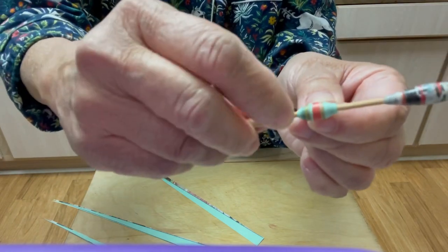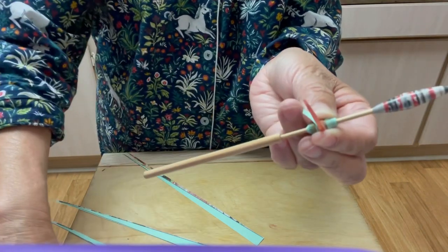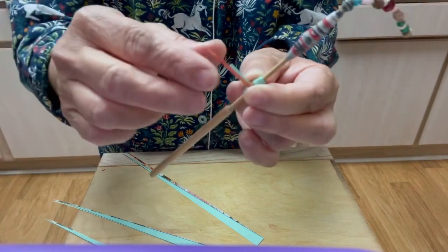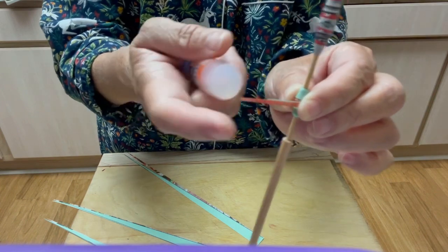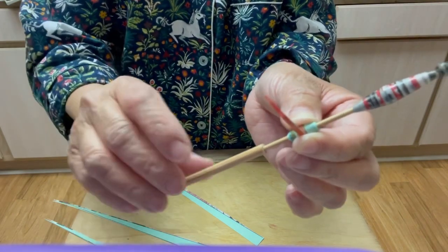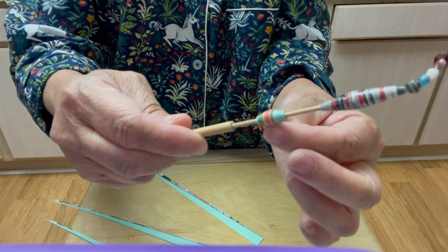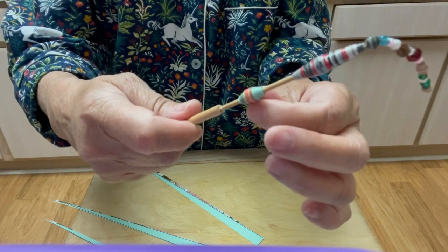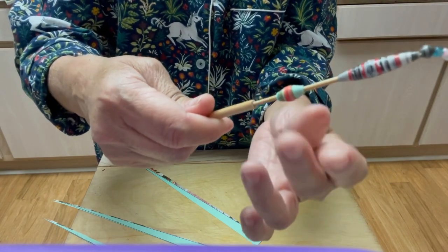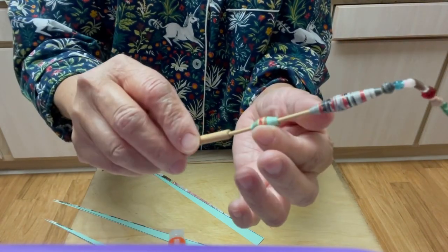Look at that so far. You can cut the template part so that the tip of the template will not be showing — and then you can just glue it like this, the top and the bottom. But if you want that tip to be showing, that's fine too. It depends on what your preference is. As you can see, it came out really nice — look at that! But you need more glue, and then we're going to roll the rest.